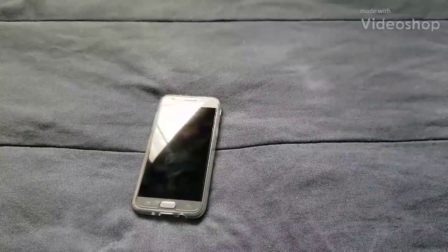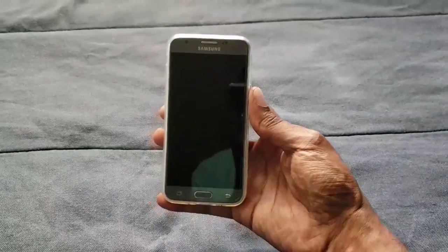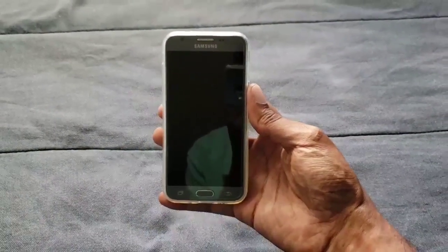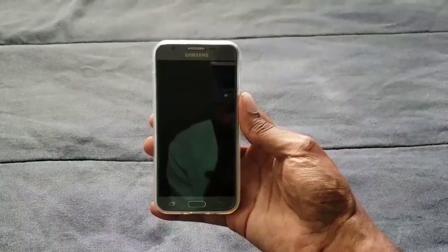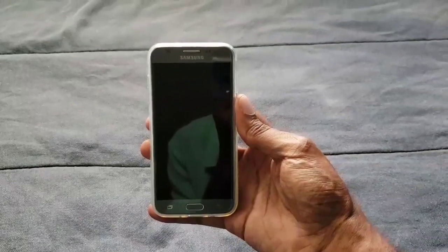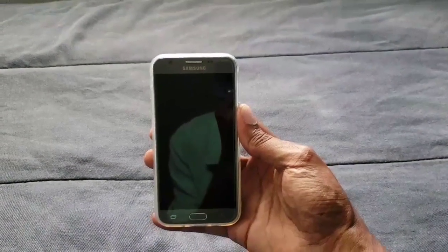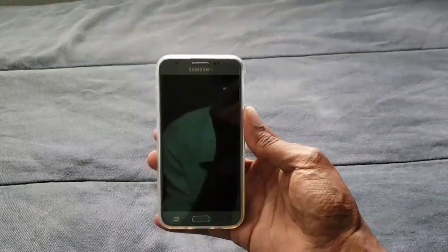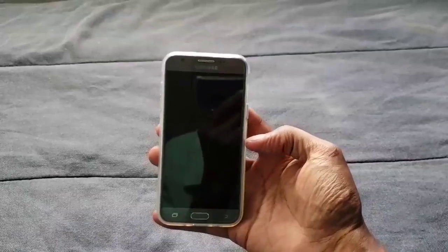Hi everybody, this is Jay Love, and I have here the Samsung Galaxy J3 Prime. What I want to do is take pictures from the back camera and also video to show y'all what it's like to record off this phone. I'm also going to give you video footage from the front camera and also pictures.